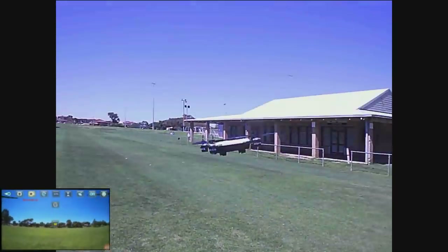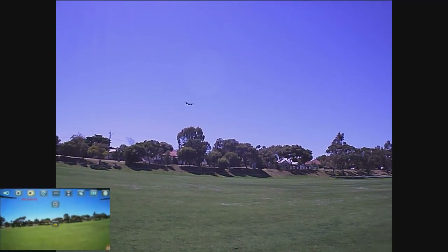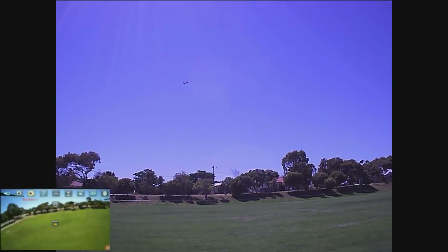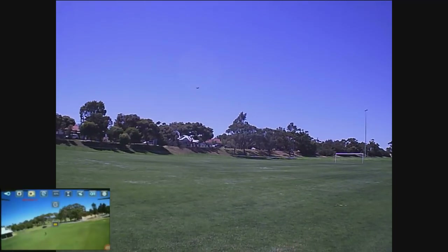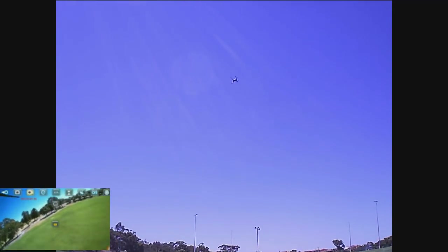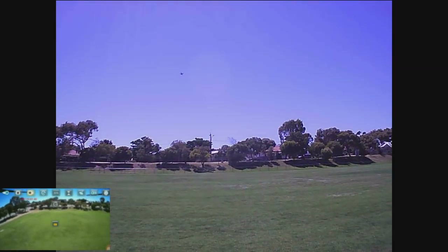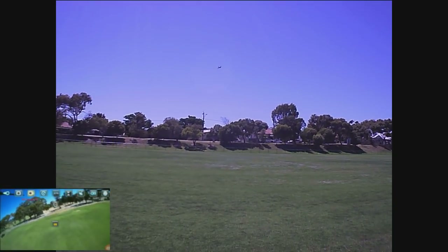Putting it in third rate because there's a bit of wind. My phone's on the ground because I can't put it in the holder. It's a bit windy but it's doing alright - it's a nice stable flyer. I'm in rate 3 because there is a bit of wind. Now testing out headless mode - yep, that's working well. It's bringing it towards me - when it's sideways, left is left and right is right. That works perfectly. Taking it out of headless mode.